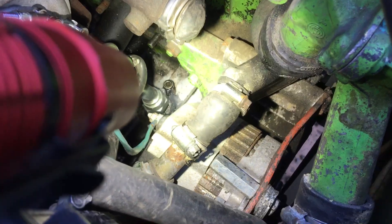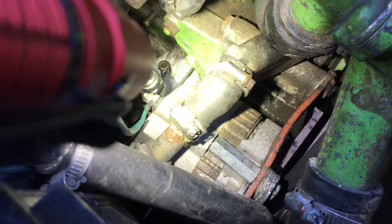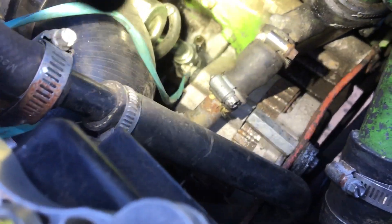We can see it's not leaking now out of that little check valve down there. So I'll explain what I did to fix that.